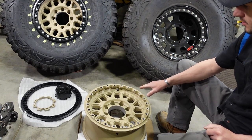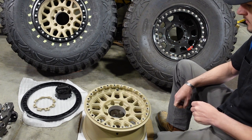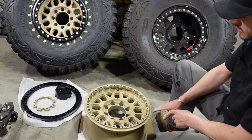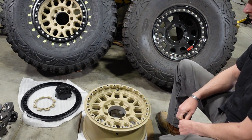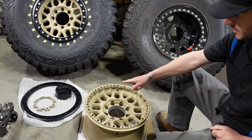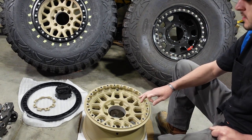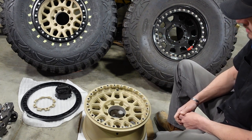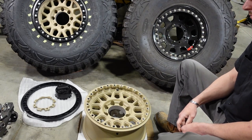Just because of this whole insert deal, these get a one-star review from me across the board. It was extremely time consuming to get all these out because of the way some of them were seized in and too deep. If they were all installed correctly, it actually wouldn't take much time at all. But since some were shoved too far down, I had to get creative — I actually had to machine my own tool to go down and grab the inserts and get some of them out.